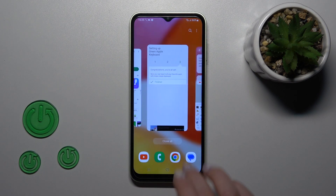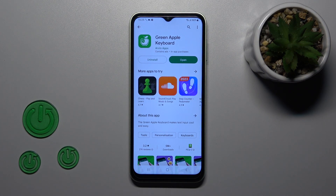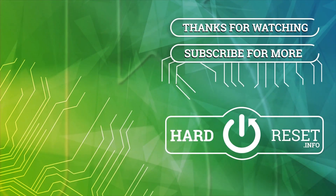So that's it, thank you for watching and if you find this video helpful, don't forget to leave a like, comment and to subscribe to our channel. See you next time, bye-bye.